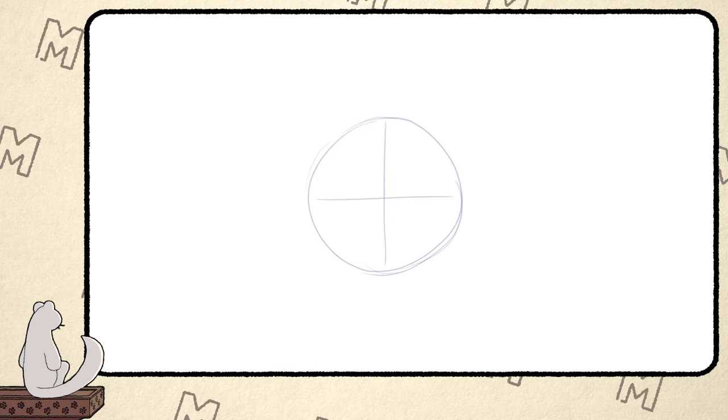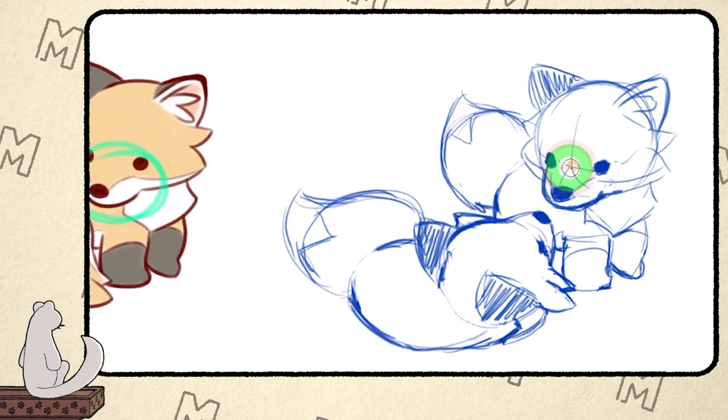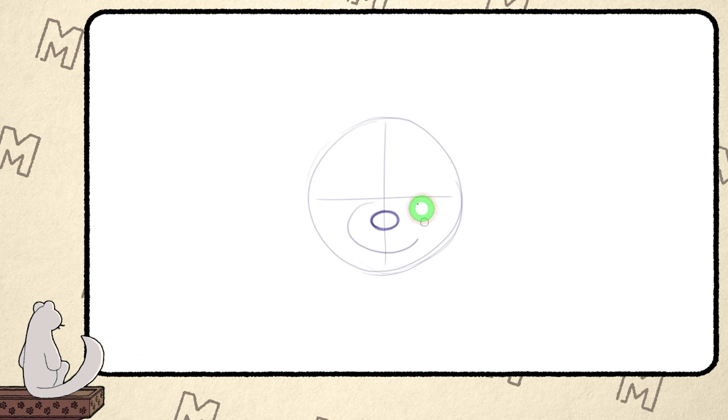Which part of the face you start with is pretty much up to you. I personally like to start with the nose. It is slightly below the intersection of the centerlines. If we take a close look at this fox design from other angles and poses, you see that the snout has this round bump shape. The snout starts from the horizontal centerline but then slightly curves down towards the tip. This shows why I place the nose a bit lower. For this angle I don't need to draw any extra lines for the snout.